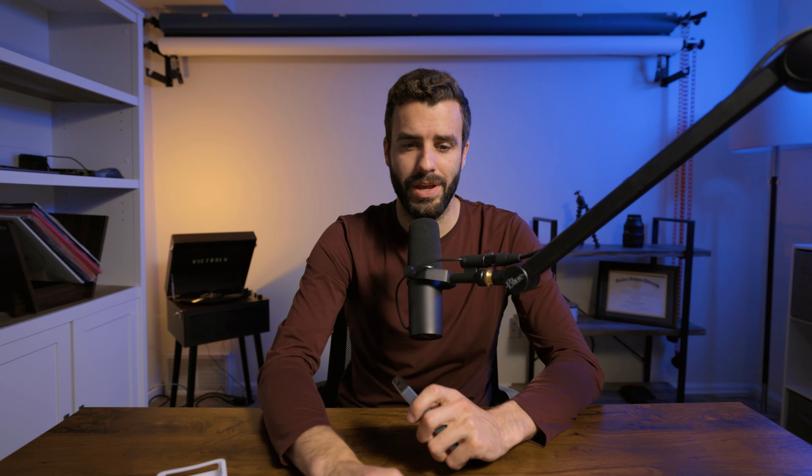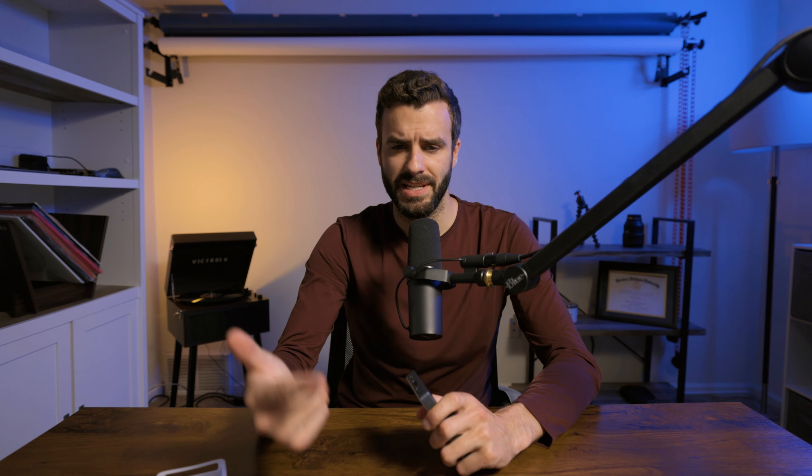This light in the packaging comes with a little hot shoe adapter, which is pretty awesome, and a charging cable, which is just USB-C, which is very useful. It also comes with a little flexible rubber diffuser that can also be used as a protective case, even though the body itself is made out of complete metal.